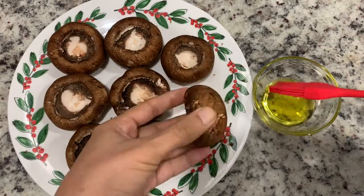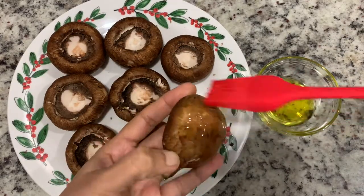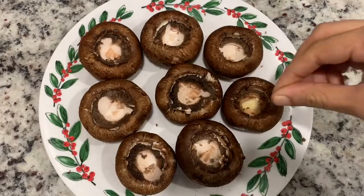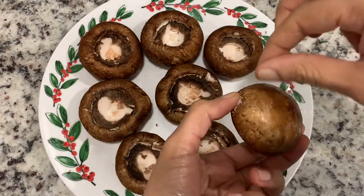I use olive oil. I use salt and pepper. This step is optional — you can put it.